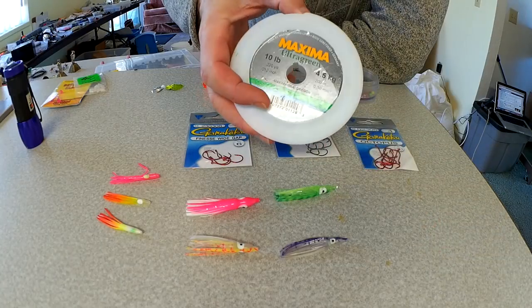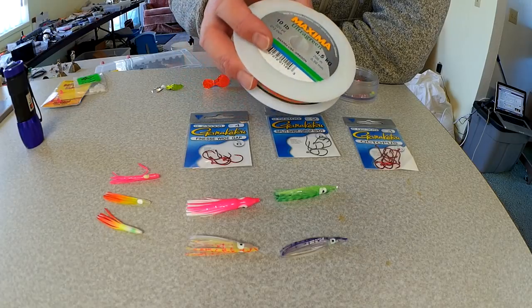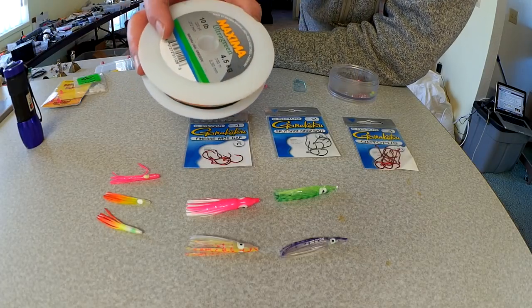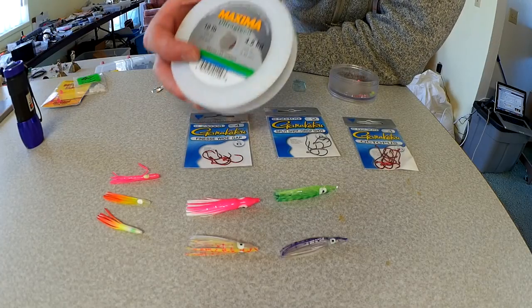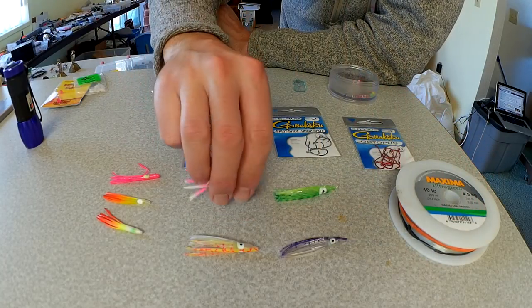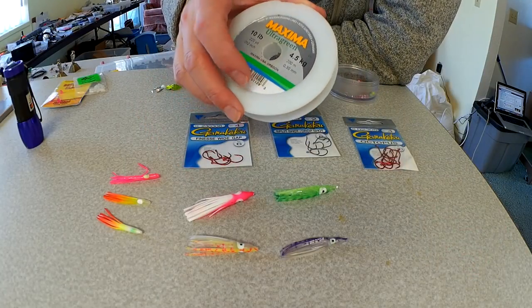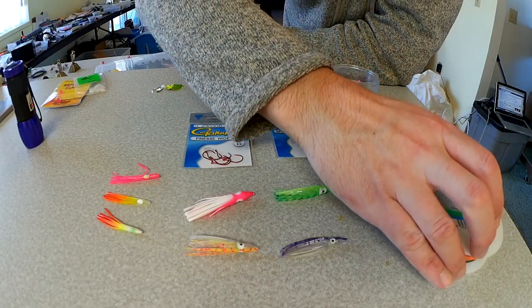As far as line, I almost always use 10 pound Maxima Ultra Green. Kokanee really are not leader shy. Some folks will claim they get a little bit better production with fluorocarbon. But I like 10 pound — it's a little bit stiffer, so it allows it to throw around that hoochie a little bit more behind the dodger. If you had a more supple or softer line, I think you'd actually end up with less action, which is why I prefer 10 pound.